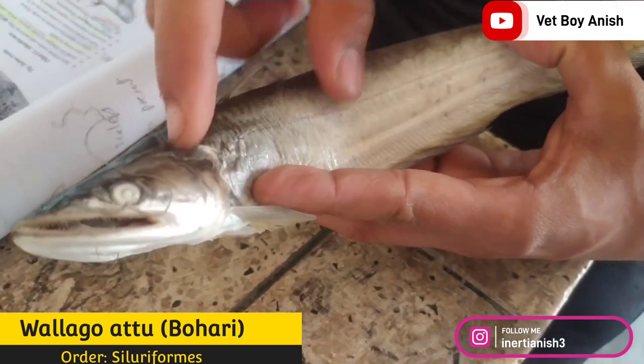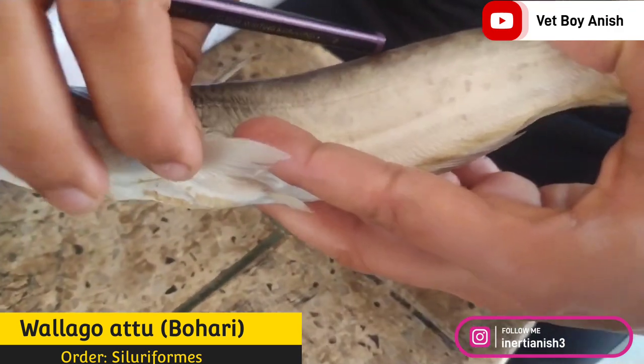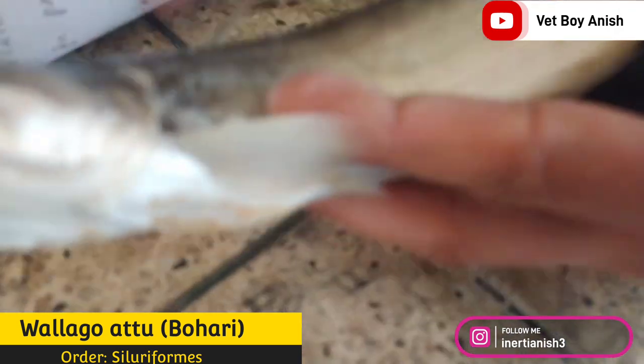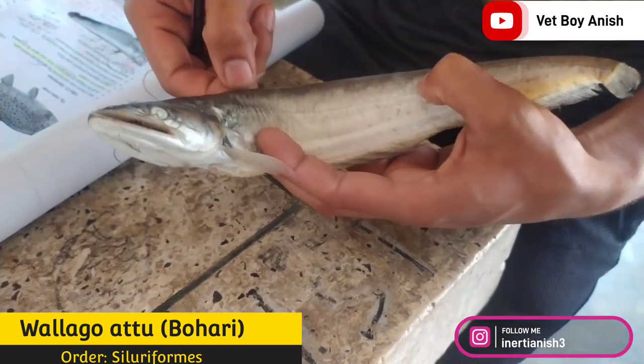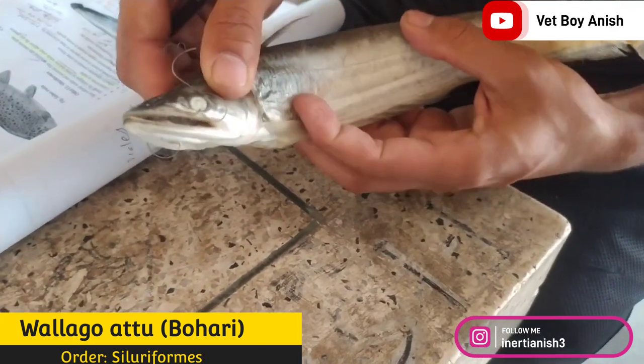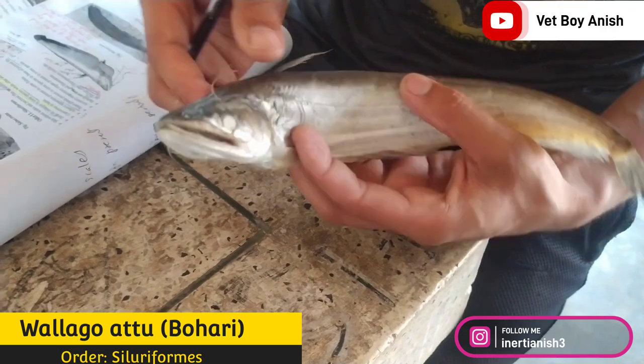The main features of this fish are: the skin is naked, meaning they are without scales, and the pectoral spine is modified into an osseous spine — they are of a bony nature. The dorsal fin enlarges in some species, while in others the adipose fin is also present.